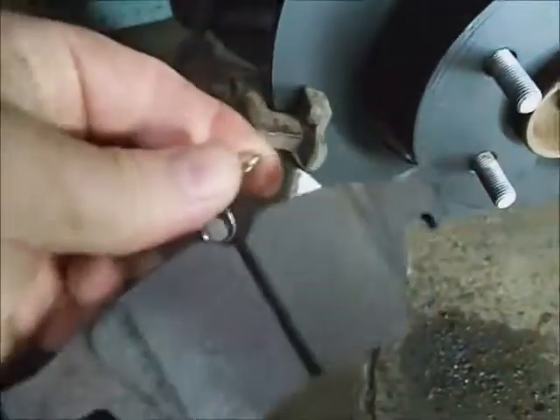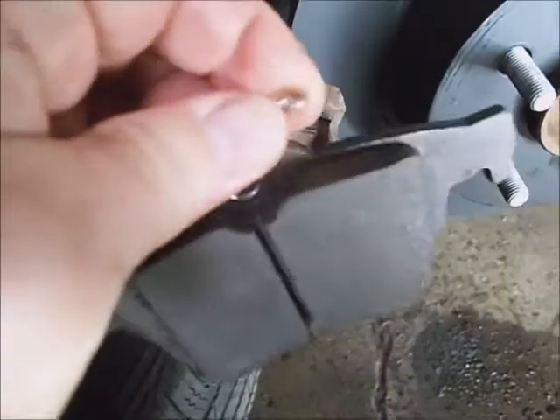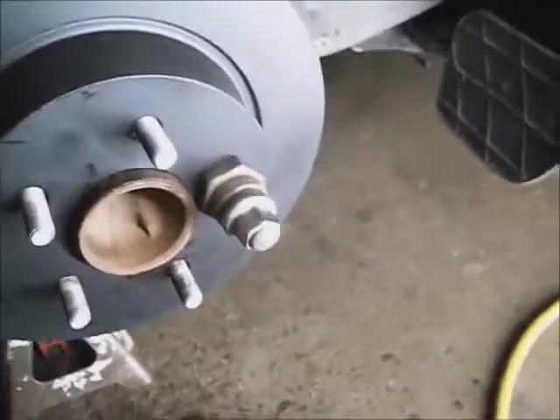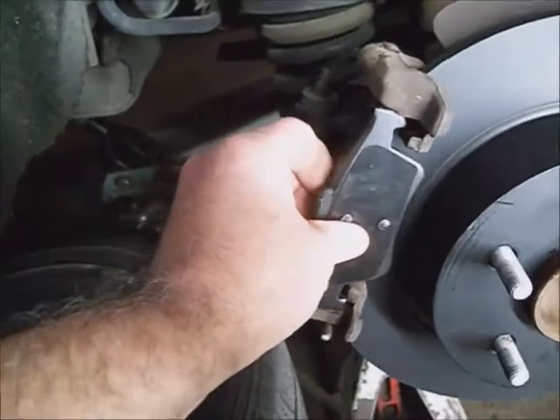You've got the inside pad with the cross spring on it — drop it in. Then drop the other one in. Home in time for corn flakes. Now I'm going to work on this caliper — it's a jewel.